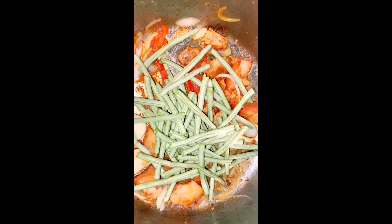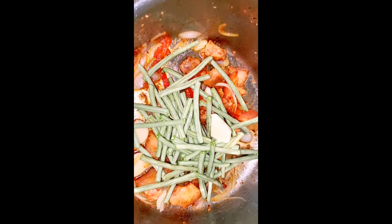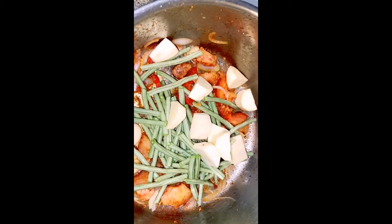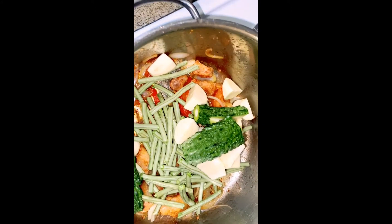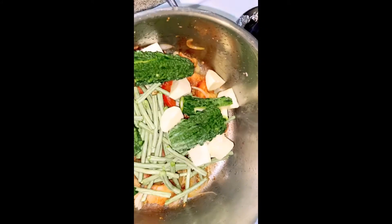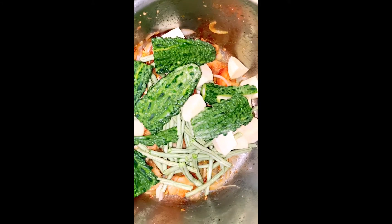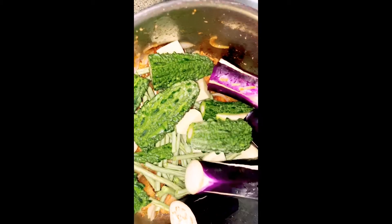So I'm going to put the kamatis in the bag because it's a bit warm. I'm going to put it in the bag. Then after that, my favorite is the ampalaya.